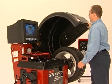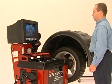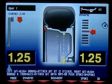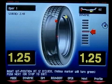Drop the hood and let the machine cycle. The video screen gives you the option of a three-dimensional or two-dimensional view of the wheel assembly. For tape-o-weight application, the two-dimensional view is typically the starting point, but you can toggle back and forth if you choose.